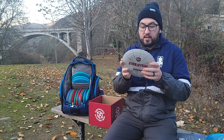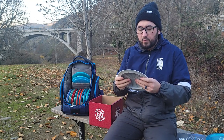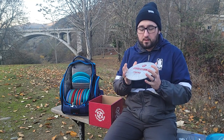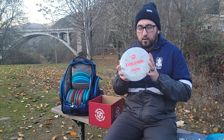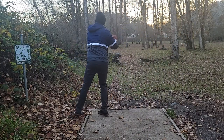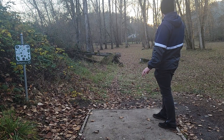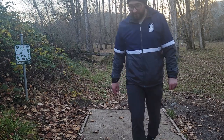Next disc is the Lux Vapor Enigma. This was a specialty release a couple years ago and it was pretty popular. Dustin Keegan was using a Lux Vapor Enigma for his backhand rollers. I don't have that kind of arm, so this is more of a bomber disc for me — something I can throw on a little hyzer, have it pop up, turn to the right, and then fade back. That's way flippier than I thought it'd be.